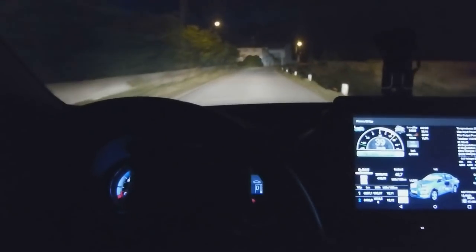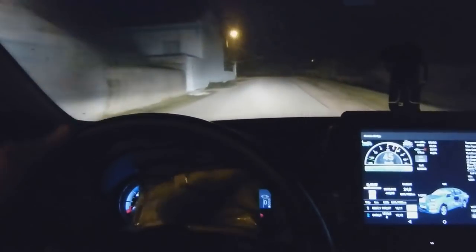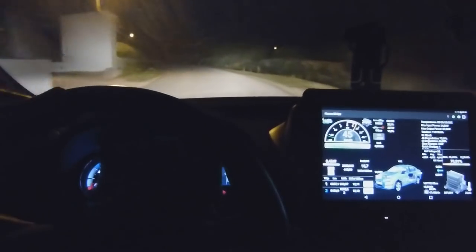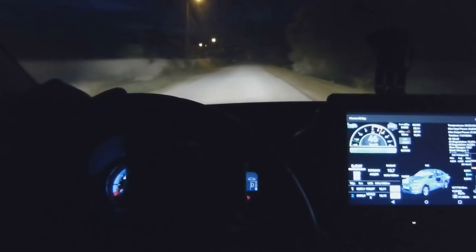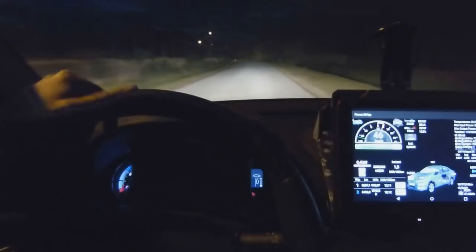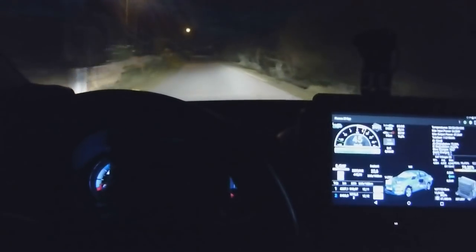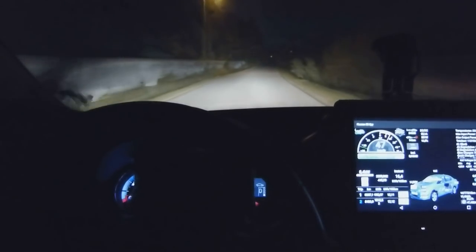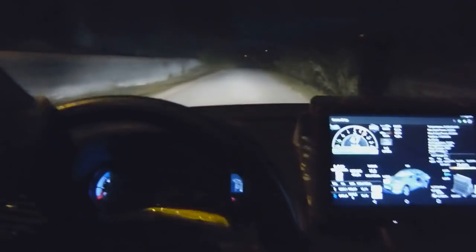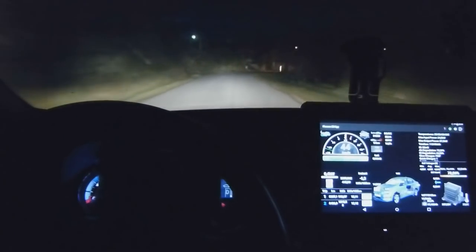My first impression is that taking your eyes off the road to read the speed in this position is not much different from looking at the traditional dashboard in front of the steering wheel. Another thing is that I like the big digits, the digital readout — I can read the speed: 46, 47 right now. You don't have to look at the needle and figure out where it is, so it could be a slight advantage over the traditional dashboard.